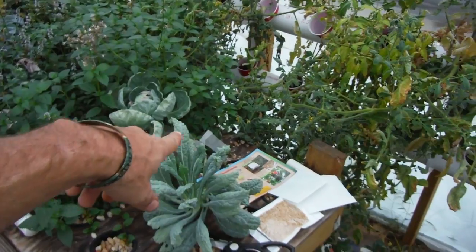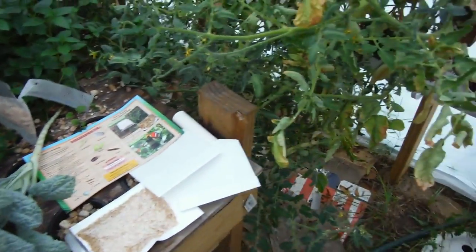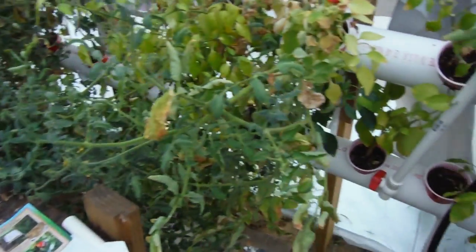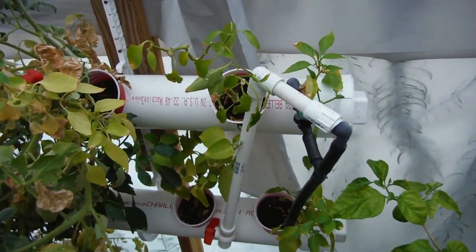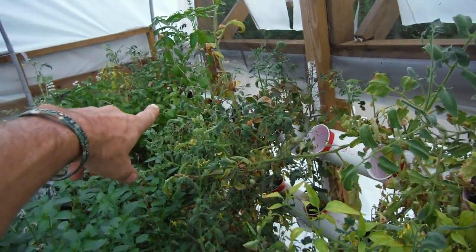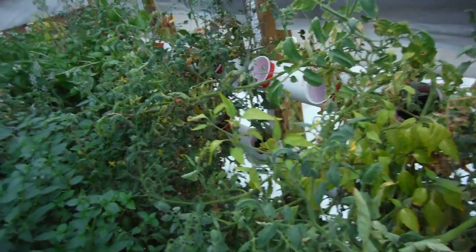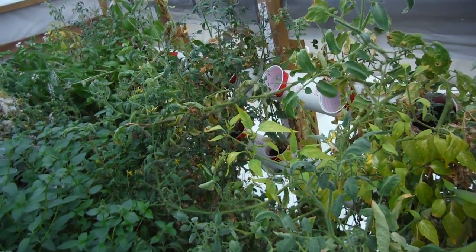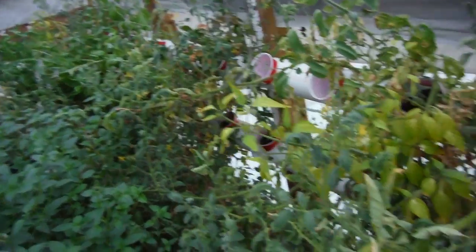Still releasing the ladybugs over here. Haven't put out the lacewing dealies yet. Still have the leaking issue going on down at the far end — I've got the pipe to put in, I just haven't had a second to do it. It was really hot, and when it wasn't really hot, I had things to do.